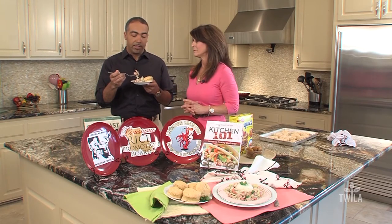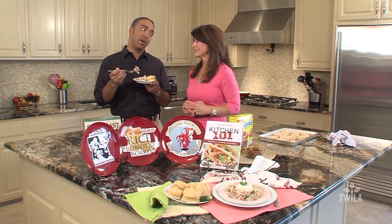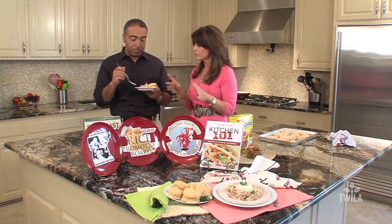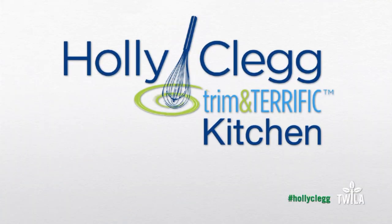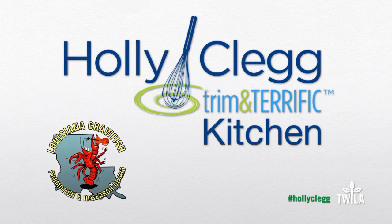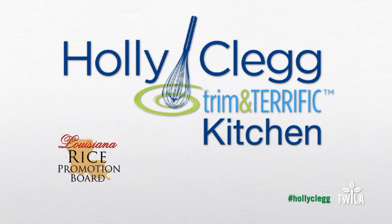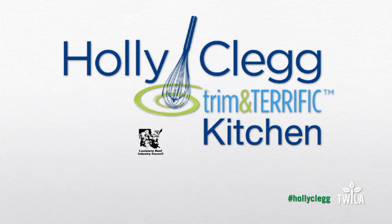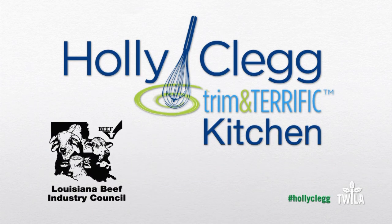The world is a stage and we all must play our part. Mmm. The dill makes it. It's really good. And folks, if you want more information about Louisiana crawfish, you can always log on to our website at twilightv.org. Holly Clegg's Trim and Terrific Kitchen was brought to you by the Louisiana Crawfish Promotion and Research Board — Louisiana Crawfish, ask before you eat. By the Louisiana Rice Promotion Board — rice, a world of great ideas. And by the Louisiana Beef Industry Council — beef, it's what's for dinner.